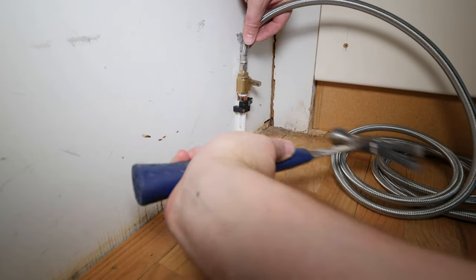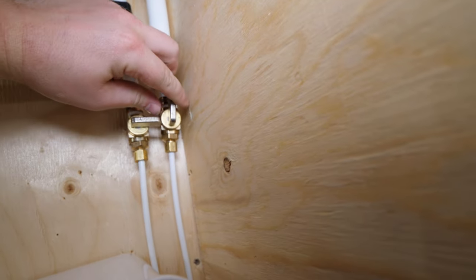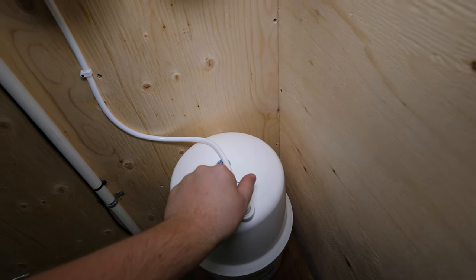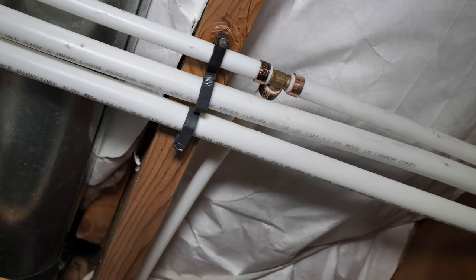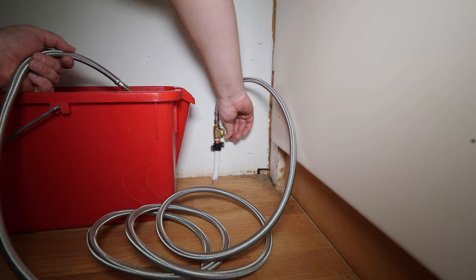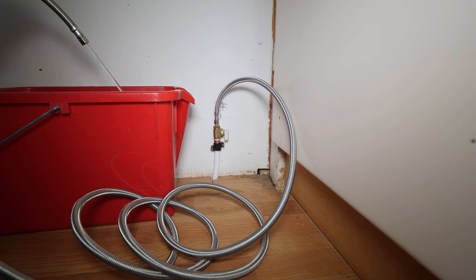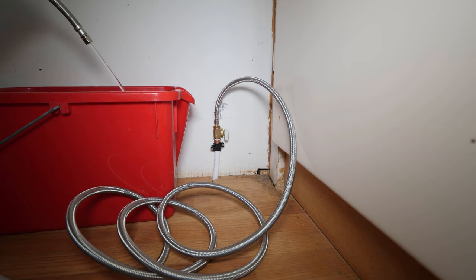With the shutoff in the closed position, this is a good time to turn the water back on and bleed any air in the lines by opening a faucet, then checking for leaks. It's a good idea before connecting the supply to the fridge to run some water through the line first. This will purge some of the air in the line and will also flush any debris that might have entered the line.